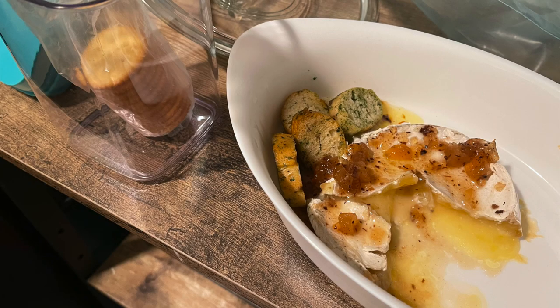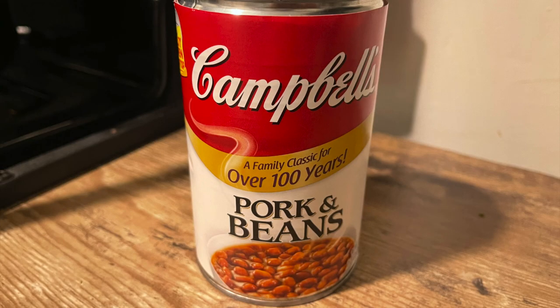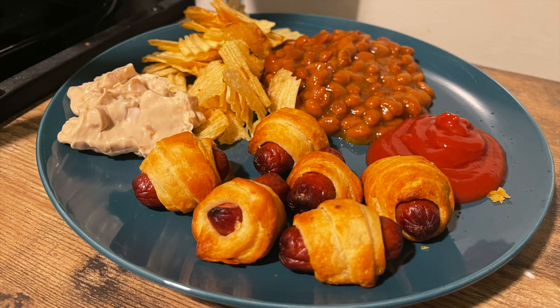The following night I was really feeling the pigs in a blanket, and I also had some other appetizer leftovers — I finished up the rest of the baked brie. I had frozen some of the pigs in a blanket earlier in the week since I didn't think I'd get through all of them at once. A few days later I was in the mood for them again, so I threw them in the air fryer for a really simple dinner. I served them with Campbell's pork and beans — my favorite beans that I can't find where I live, so I brought some cans back from home in my suitcase at Christmas!